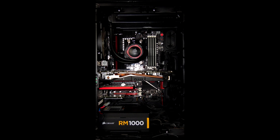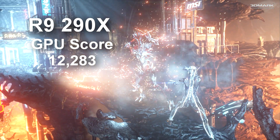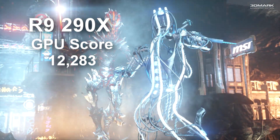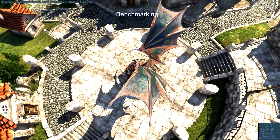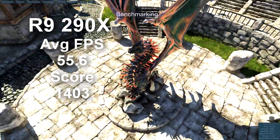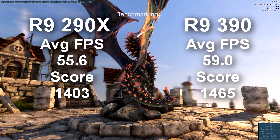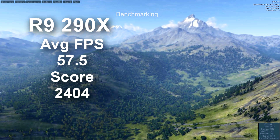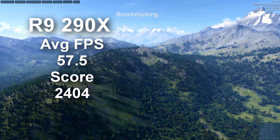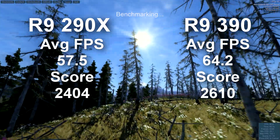Now on to the benchmarking. The DirectX 11 didn't see a huge difference — there was certainly an improvement. With 3DMark Firestrike, the 290X had a GPU score of 12,283, while the 390 had a GPU score of 12,509. Heaven had an average frame rate of 55.6 with a score of 14.03 on the 290X, while the 390 had an average frame rate of 59.0 with a score of 14.65. Valley had an average frame rate of 57.5 with a score of 24.04 on the 290X, while the 390 had an average frame rate of 64.2 with a score of 26.10.